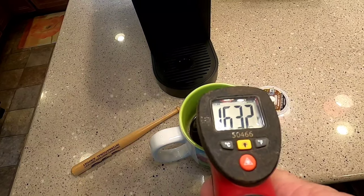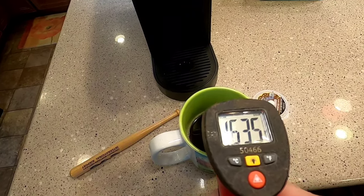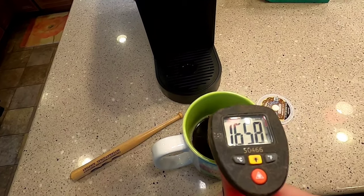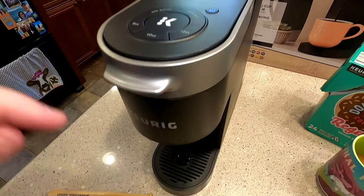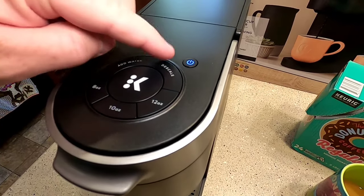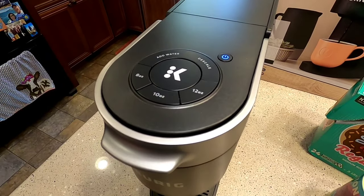Checking the temperature — that's a really good temperature, about 163 degrees, which is about what a standard coffee pot puts out, so it's not extremely hot. After you're done brewing, the power light stays on but after five minutes it will turn off automatically, so you don't have to worry about that.